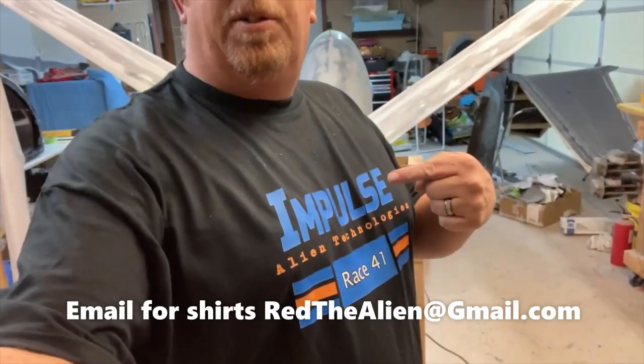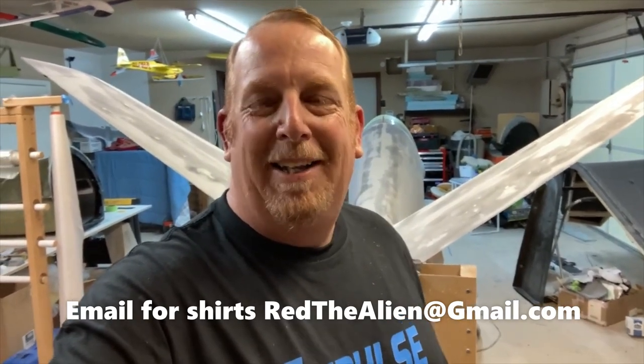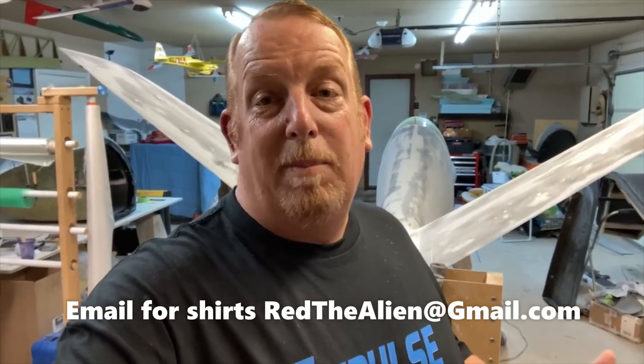Hey, welcome back to the channel everybody. Before we get started, I just want to let you guys know that we got these awesome new Impulse shirts in. So if you'd like to support what I'm doing, buying a t-shirt is a great way. This thing's entirely funded out of my pocket, so your t-shirt sales help my bad decisions. And to everybody else who's already done it, thank you very much - I sincerely appreciate it. It really blows me away how many people are interested in what I'm doing here. So stay tuned for the video, and if you make it all the way in there's a special announcement. Let's get started.